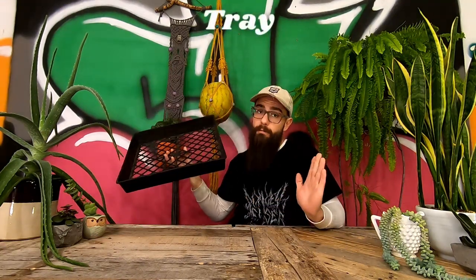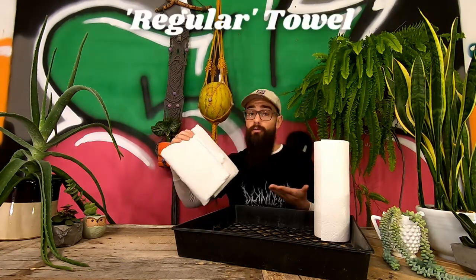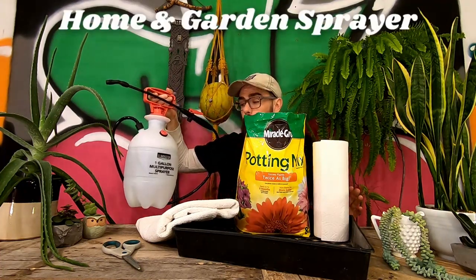The tools necessary for making your very own succulent leaf propagation tray are: a tray of some kind, a roll of paper towels, an old regular towel, some scissors, some potting mix, and a home and garden sprayer.